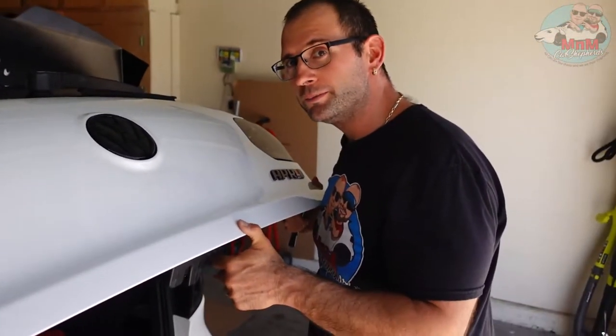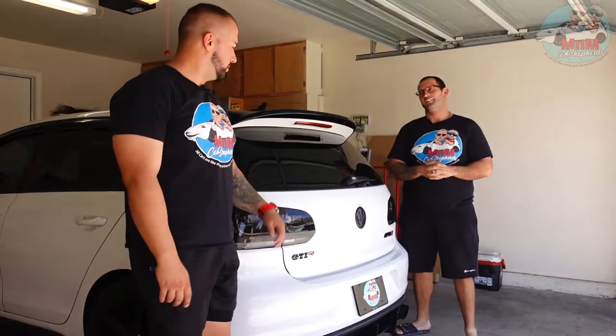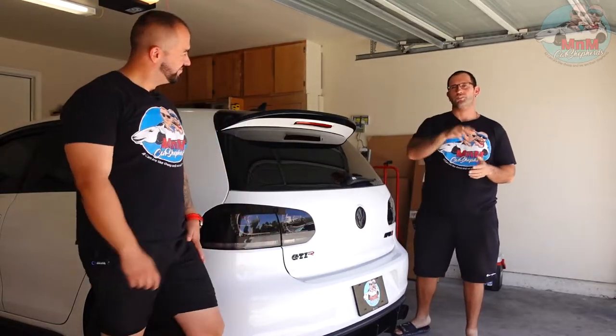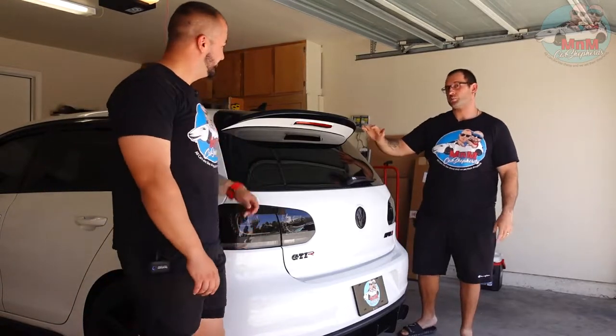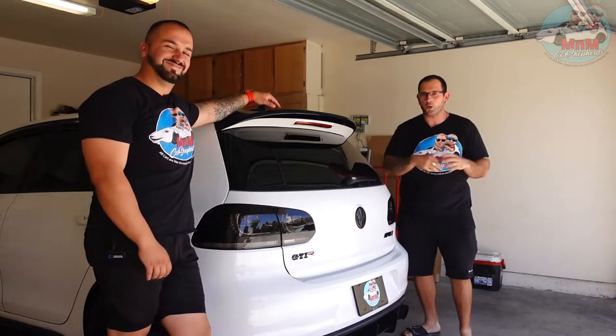Welcome back to the channel, I'm Martin, I'm Mario, and in today's video we have another exterior upgrade for my Golf GTI — a rear spoiler from FSPE that we're going to add on to the existing one. We're gonna show you the tools you need and guide you through the process like we always do.